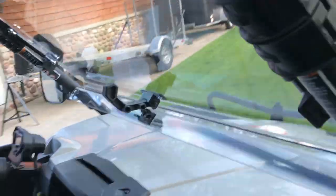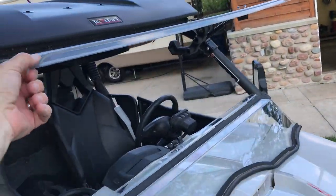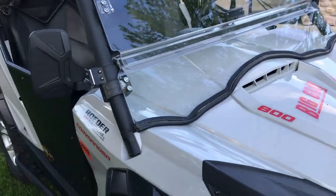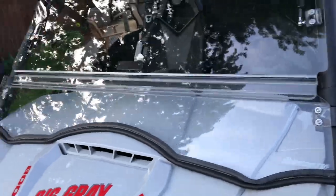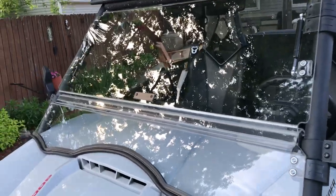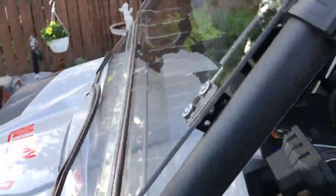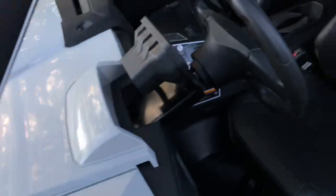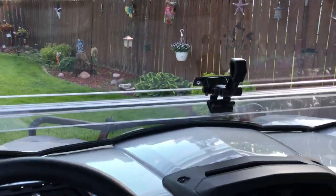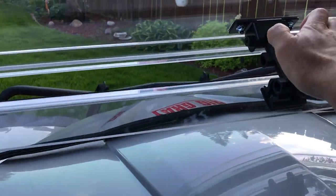The windshield is the Super ATV split windshield that lifts. I found that from another guy on YouTube and I'll give him credit in the description. When you're going in a Can-Am it can get pretty warm, but with the windshield latched up in the vent position it gives you nice airflow.